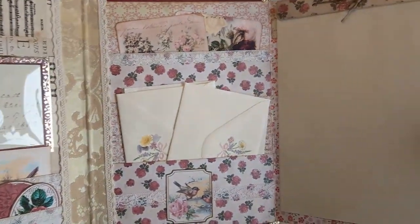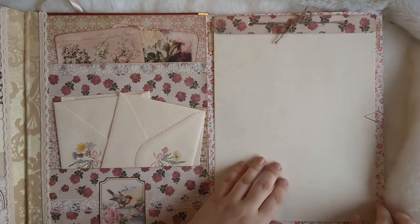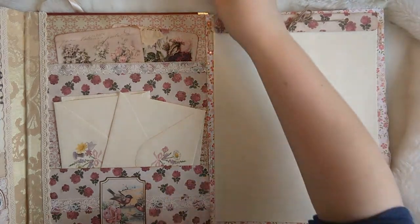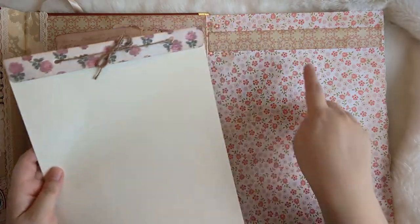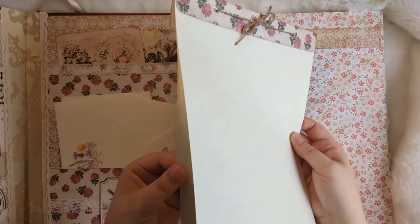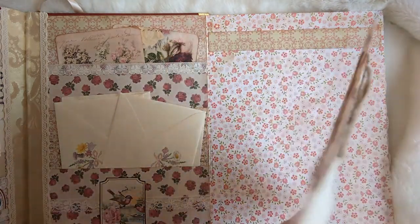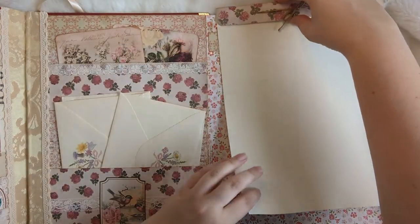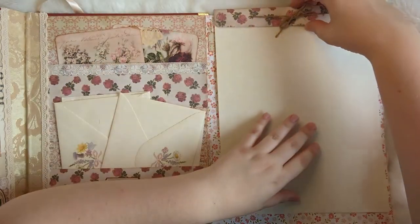That flips open to reveal a notepad here. This is removable — I've got it hooked in with a paper clip which just hooks off, and then you can remove the whole thing with this strip just here. There are three sheets of parchment paper in there and they are removable. This topper I've put on it is just tied on with some twine, so once you've used the papers you could replace those with other ones. So that just hooks on over the flap.